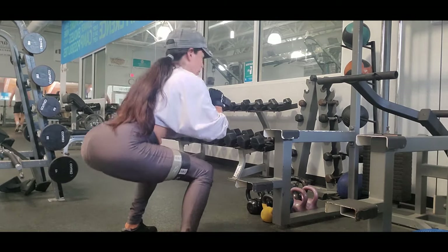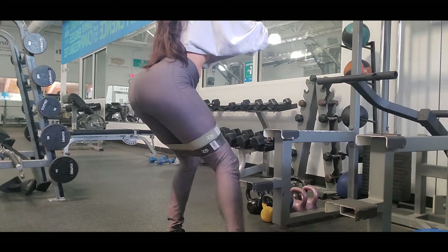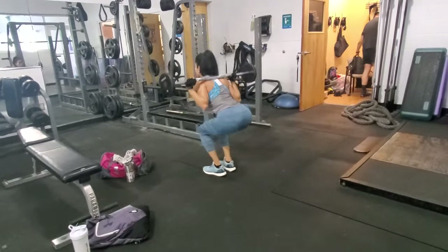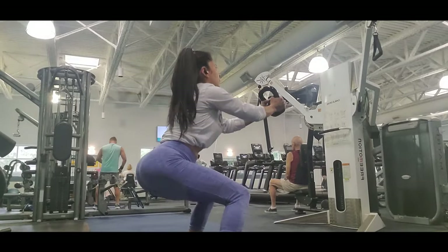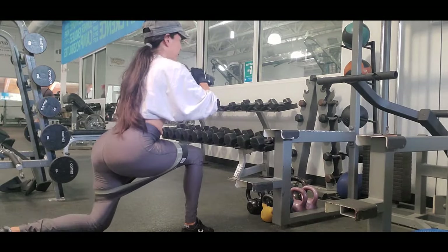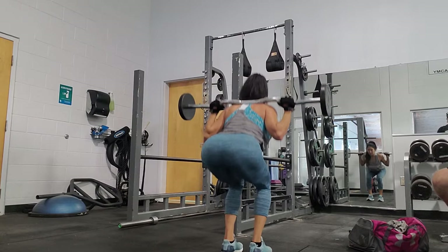It is an excellent exercise to target the glutes. You will feel fatigued, but it really pumps your glutes the best. I'm performing this with bands, which may be a good alternative if you can't lift heavy or use weight. But you can also perform this exercise with a barbell or dumbbells — it would also be a great way to strengthen your upper body. I perform three sets in which each set I do 15 to 20 reps.